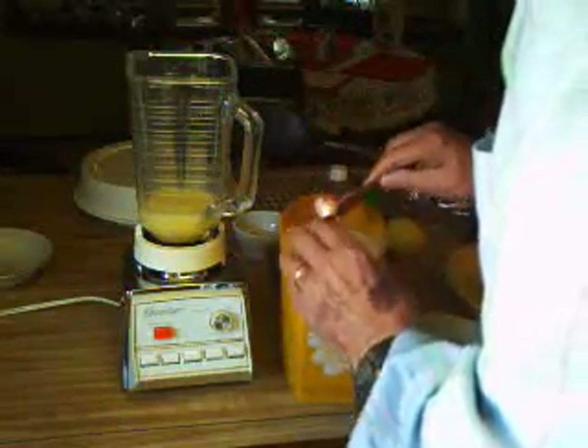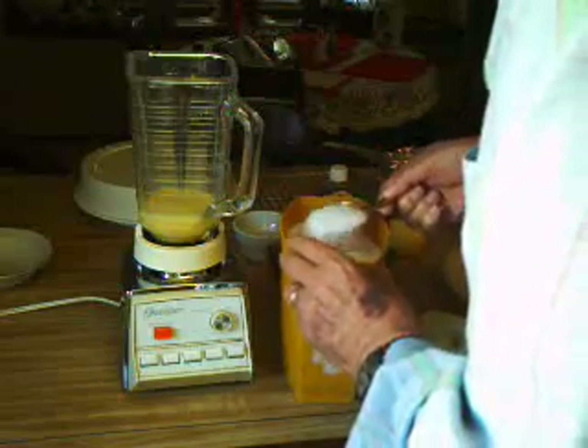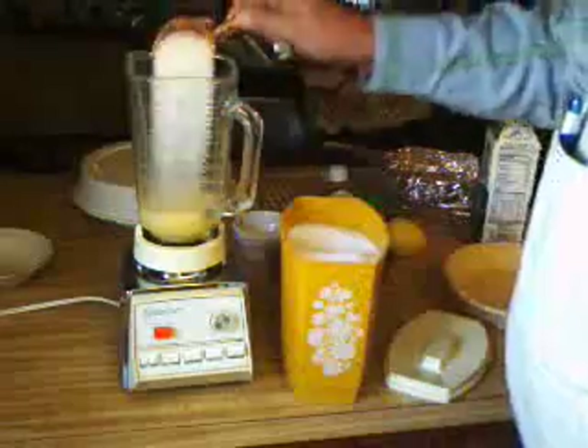Next I need a cup of sugar. This is a third of a cup, so I'll put in three of them.